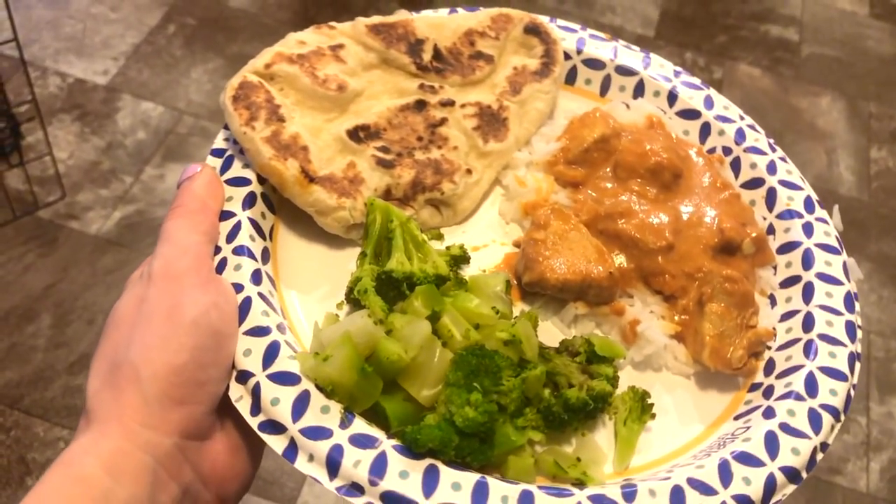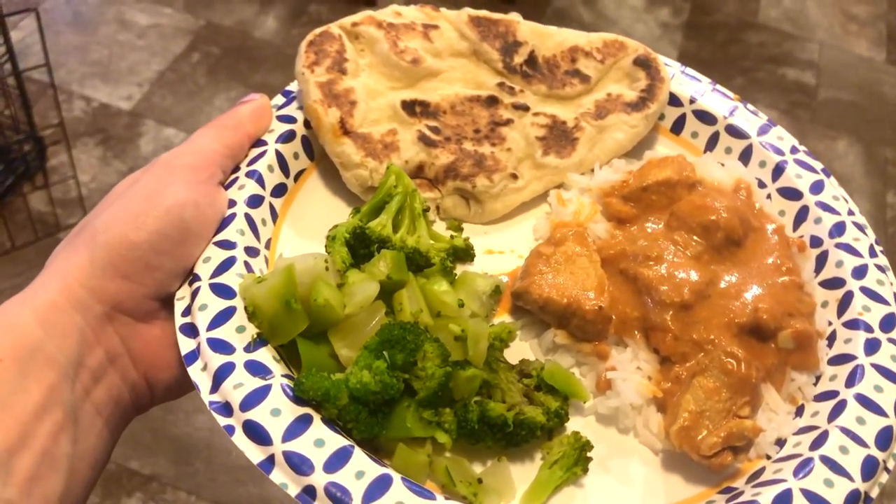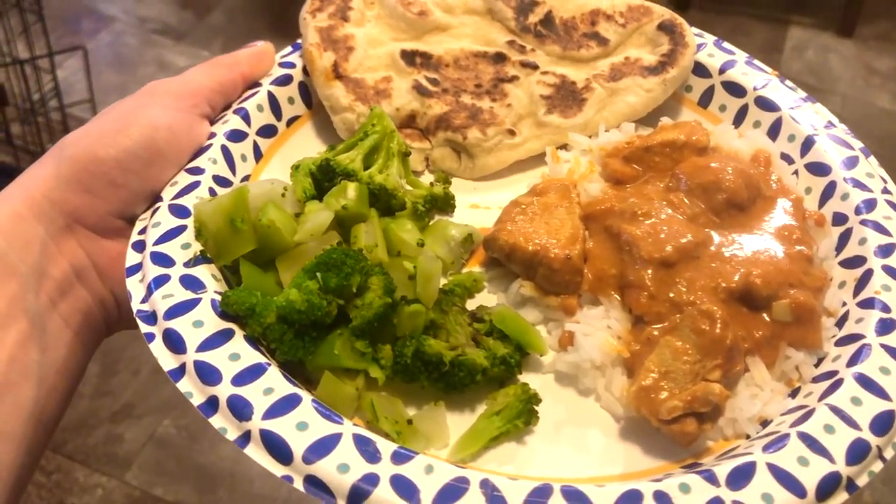Homemade naan bread, tikka masala, rice, and broccoli, served on a paper plate because I'm bougie like that.